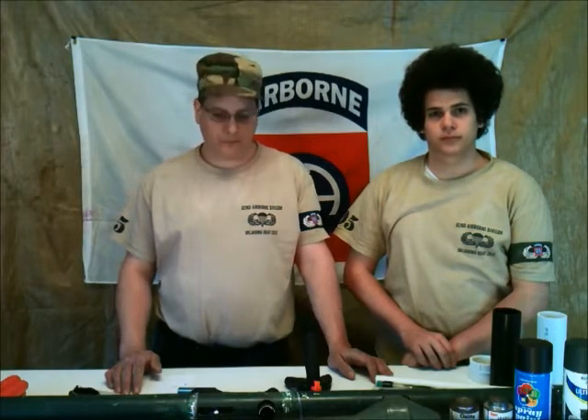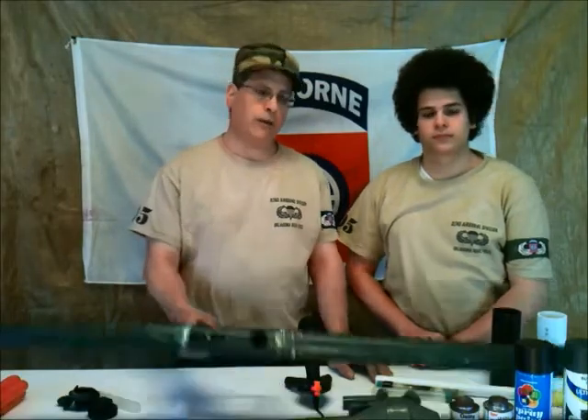So, you want to be a tank hunter for Oklahoma D-Day. Well, we're here to show you how you can become an anti-tank gunner by making your own anti-tank weapon. What you're going to need is a bazooka, or as we like to call it, a bazooka.